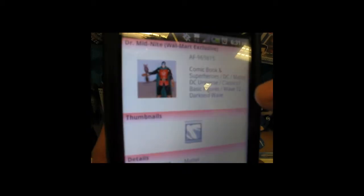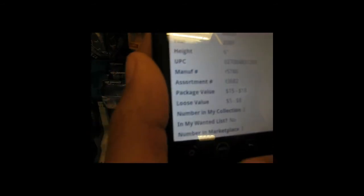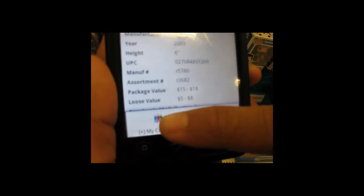From there, you can go into the figure and look up different information on him — the year it was made, the manufacturer, and if you're part of the club, look at the packaged and loose value. From there, we can actually add him to my collection before I even purchase him.